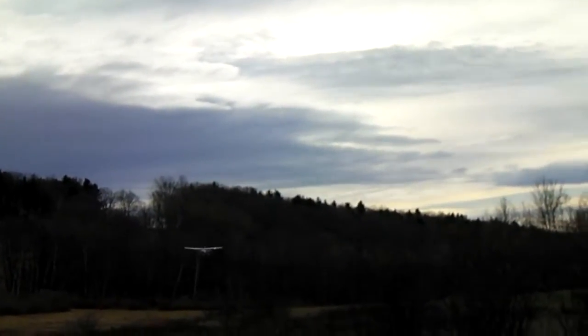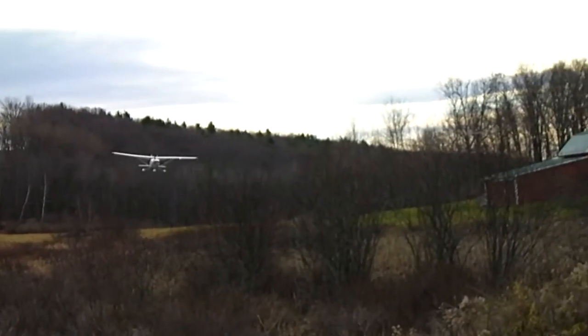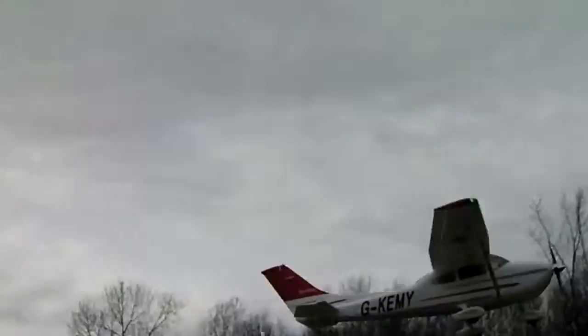I'll do a couple low slow flybys and then I'll do a couple faster ones. Turning through that tailwind is a little bit iffy, especially since my battery packs begin to wear down a little bit. Try another slow flyby — right up over the garage roof, just about stalling it right there, stalling it through the corner, using a little rudder to kick her around.